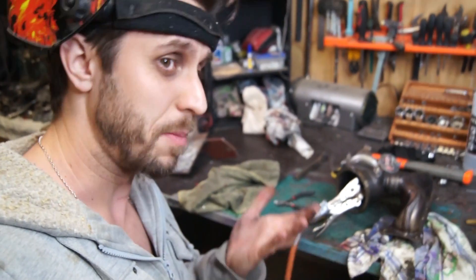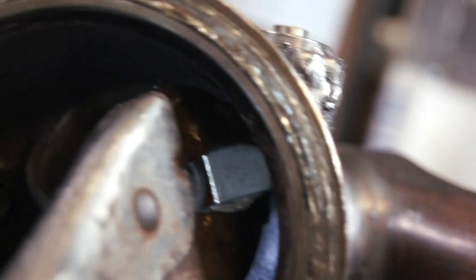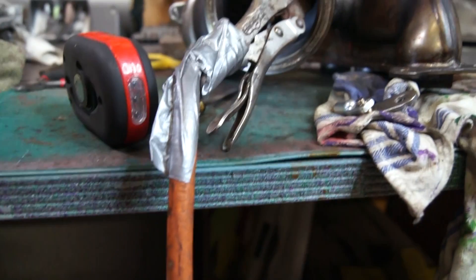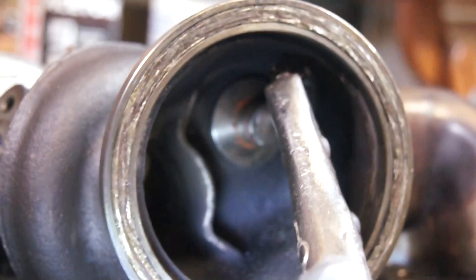Next is welding the flapper on — this task seems to require like three hands. So this is the best way I've found of doing it: these vice grips are my ground for the welder, clamped on to the body of the flapper, and then resting on the grips themselves in such a way that it holds the flapper shut.